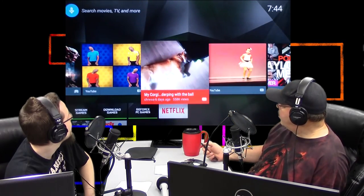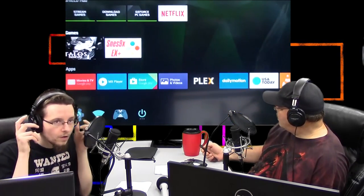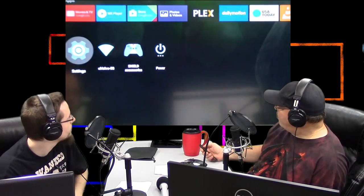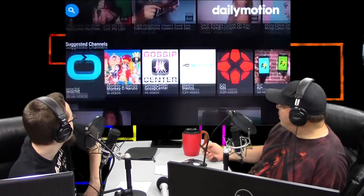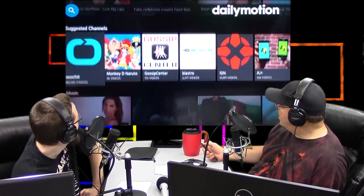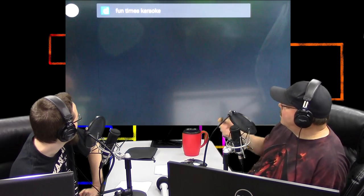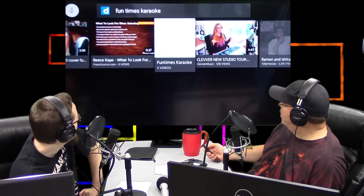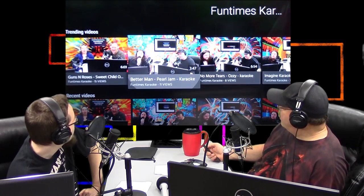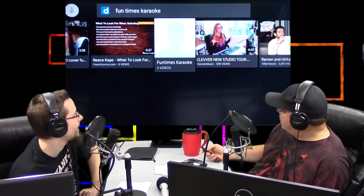Here we've got the YouTube app. Netflix starts up right away. These are just some things it thinks I would like based on what I've been watching. You can do movies and TV, MX Player, Daily Motion — it's everything you have on your tablet. I can search Daily Motion; let's see how good it is. One times karaoke — we've got our own videos up here. That's really quick searching. We can't hear the audio because we don't have it plugged into the computer here.